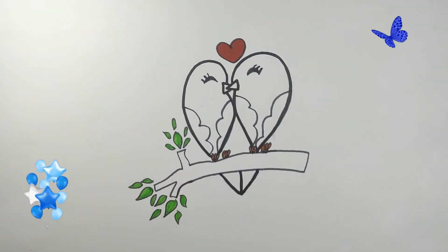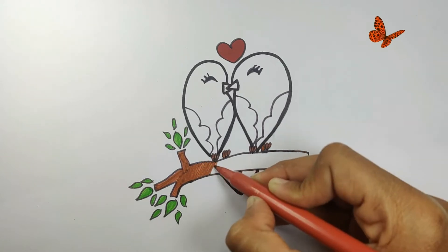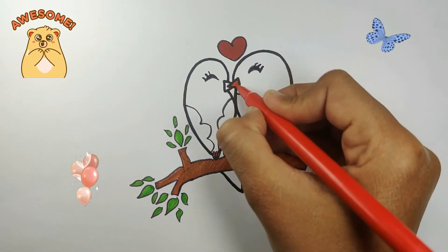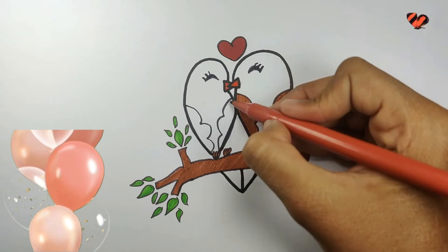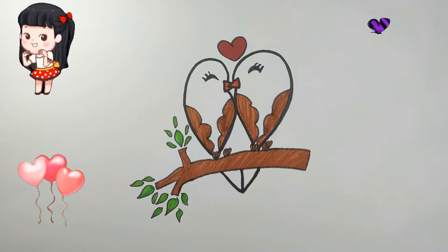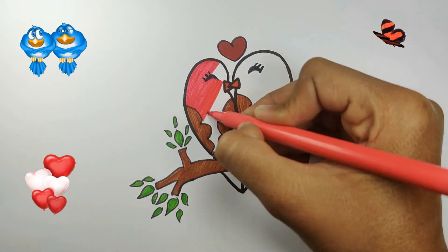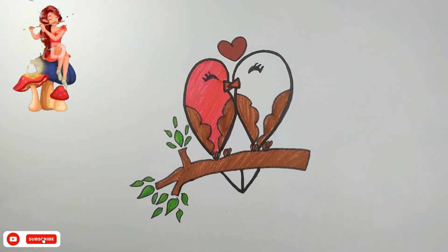Three little monkeys jumping on the bed, one fell off and bumped his head. Mother called the doctor and the doctor said, no more jumping on the bed.